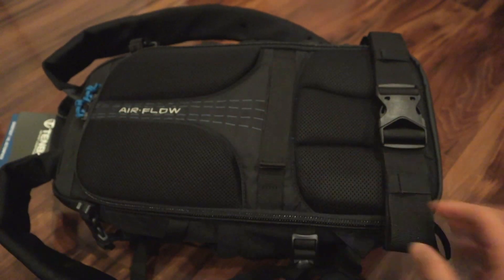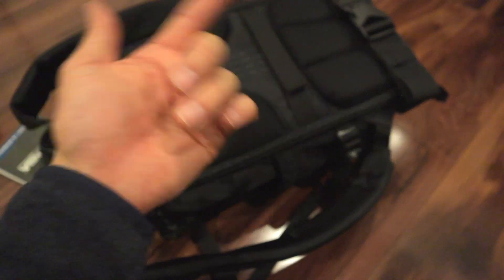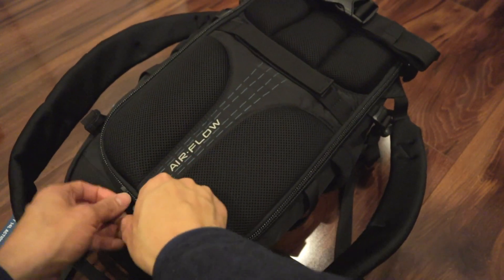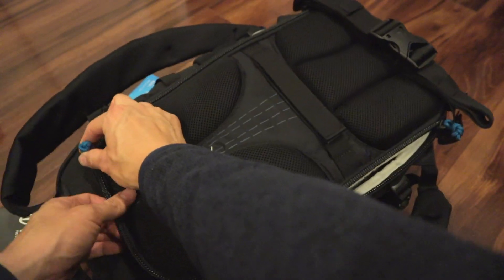Got some padding and space in between your back where the sweat can dissipate. Got another Velcro. This bag opens from the back — it doesn't open from the front when you're putting your GoPro gear, which has its pros and cons. Some people don't like that design.